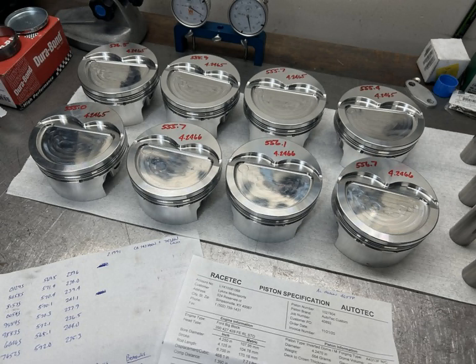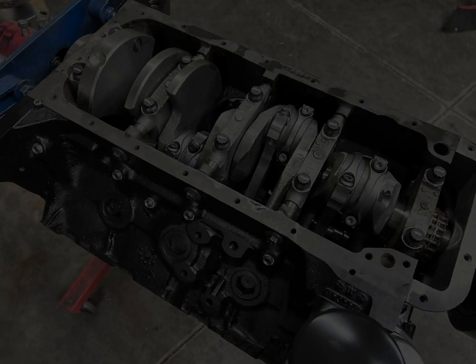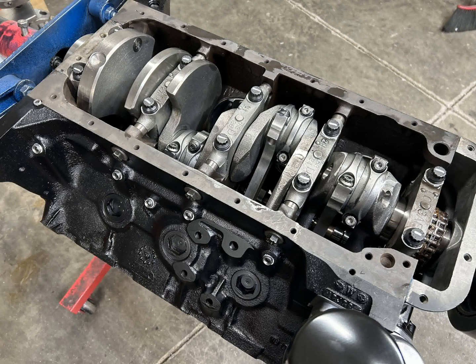If you look at something like an Oliver rod, they are I-beam by nature. So H-beams are not inherently stronger. The Scat crank with I-beam rods and Racetech or Mahle pistons are an excellent rotating assembly combination. This engine is internally balanced, and the compression ratio is just 9.8 to 1 — which will help you appreciate the horsepower numbers when I show them. Here's the rotating assembly picture: 427 block, cross-bolted mains, ARP main bolts, Scat cast crankshaft, Scat I-beam rods.